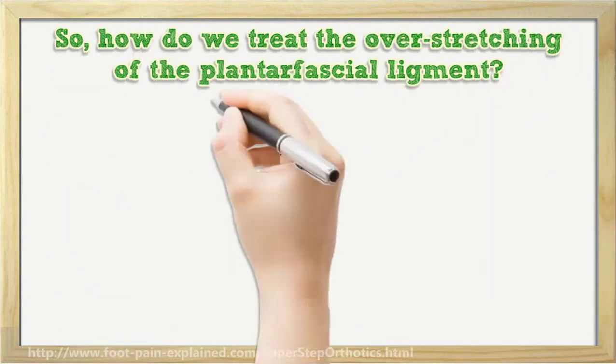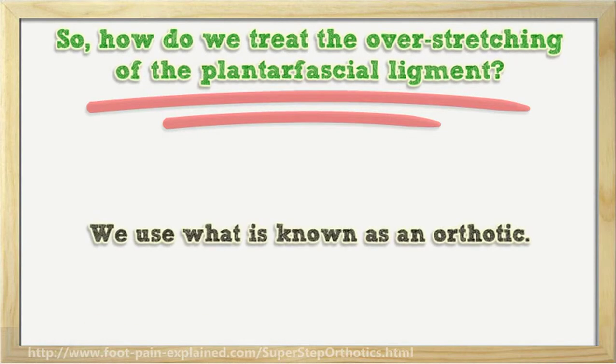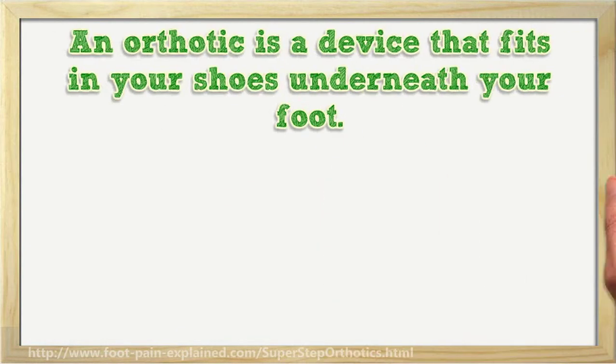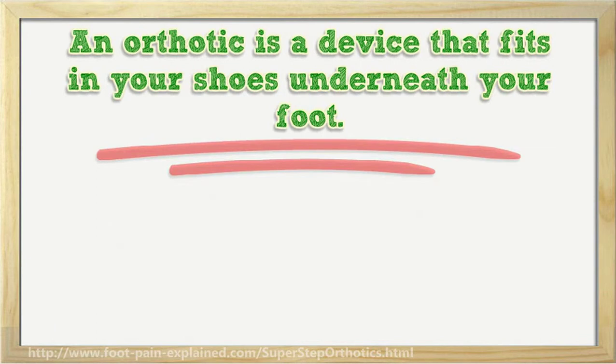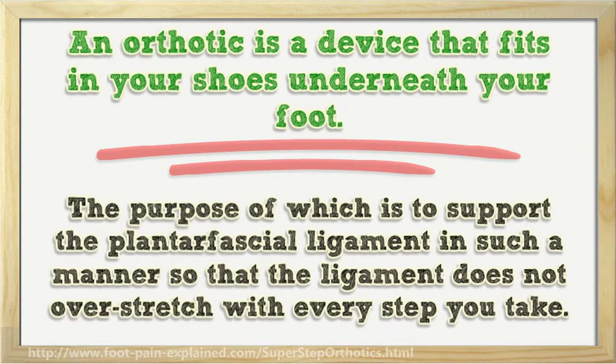So, how do we treat the overstretching of the plantar fascial ligament? We use what is known as an orthotic. An orthotic is a device that fits in your shoes underneath your foot, the purpose of which is to support the plantar fascial ligament in such a manner so that the ligament does not overstretch with every step you take.